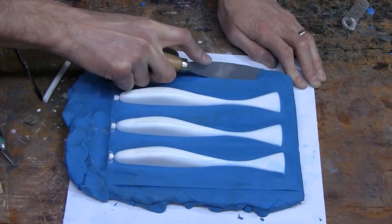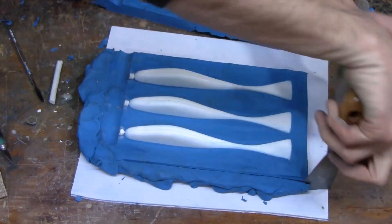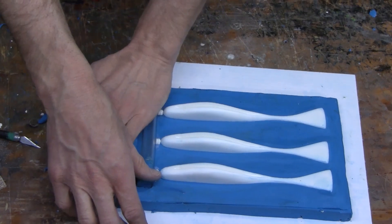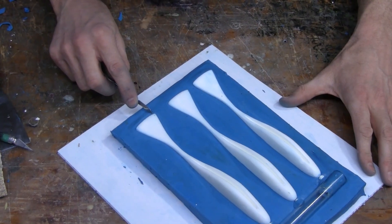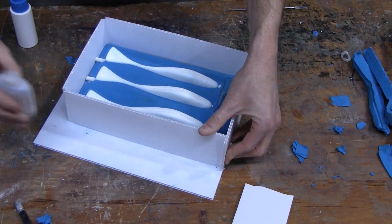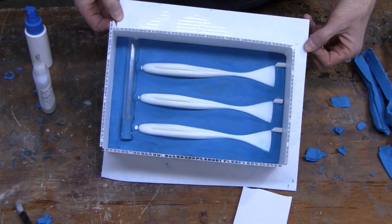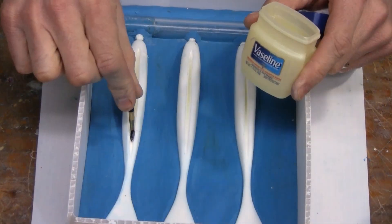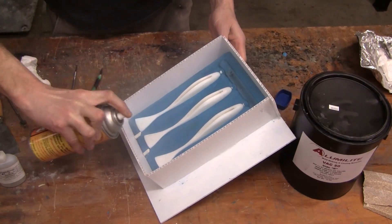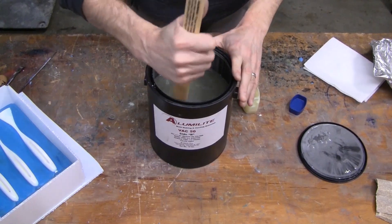We add a sprue to the nose of the lures and a gate at the tail. We construct our mold box to contain the VAC50, and we also add a little Vaseline into the belly slot to make sure it releases from the master. We're making a hard tool poured over hard originals, so we need to make sure there are no negative drafts and that the originals are well mold-released.